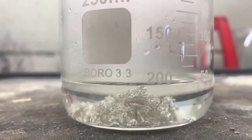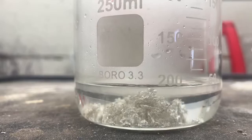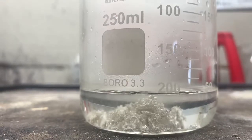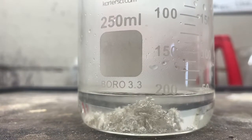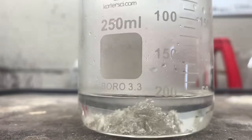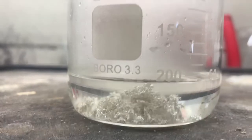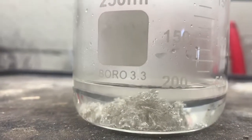What we're looking for is a color change. Once all this silver is dissolved into liquid, if it's any other color besides clear, we've got a problem — it's not pure. If we still have clear liquid once it's dissolved, we have at least 0.999 fine silver.